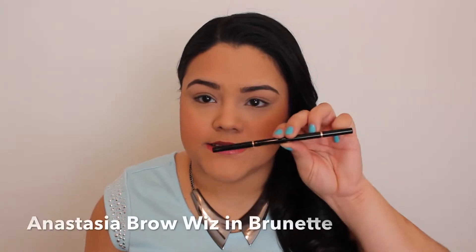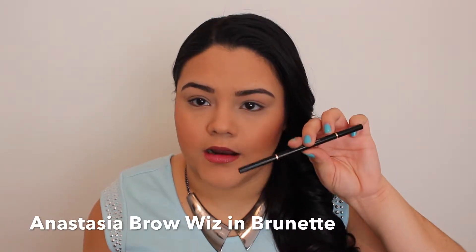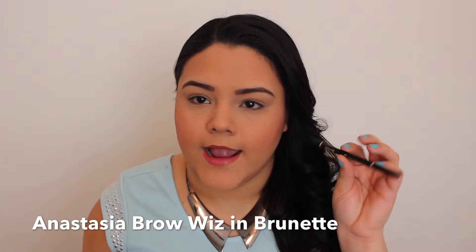Hey guys, in this video I'm going to be showing you how I like to fill in my eyebrows to get them to look like this — a little dark, nice shape. It's really simple. All I use is the Anastasia Brow Wiz in the color brunette. I wrote a complete blog post on this product, I absolutely love it, and I'll have the link in the description bar.